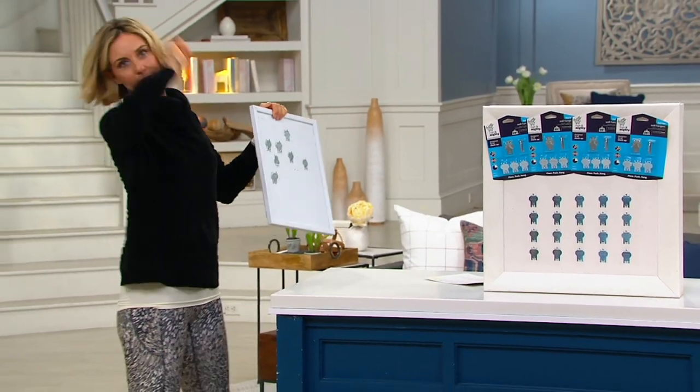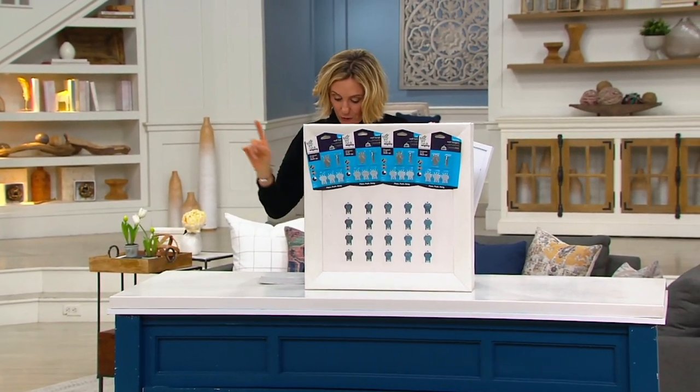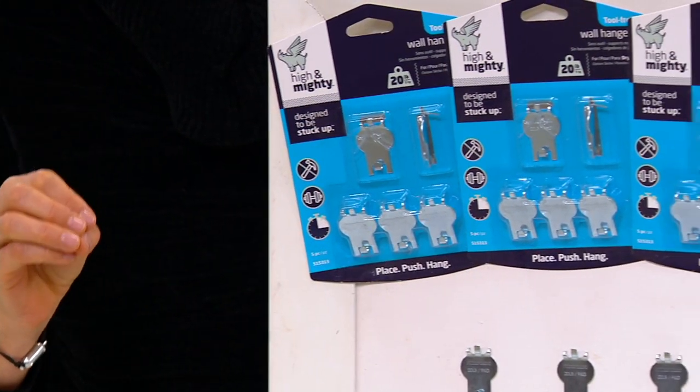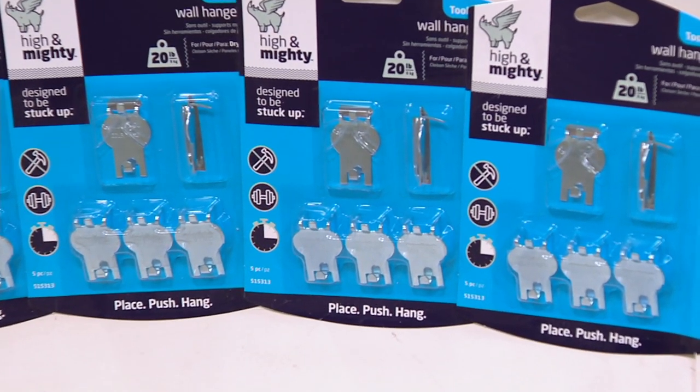You get 32 of them. You have the 20-pound ones — 24 of the 20-pound hooks — and then you get 8 of the 40-pound hooks, the ones that hold up to 40 pounds. Five easy payments of $6.